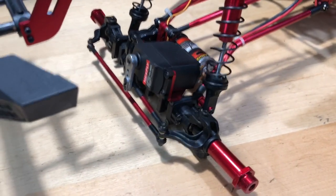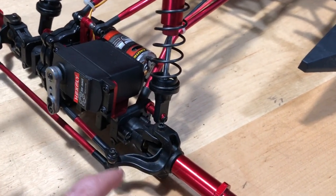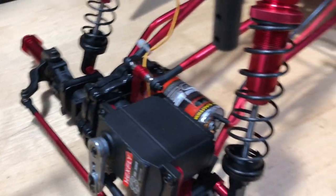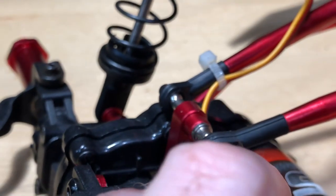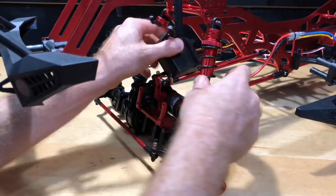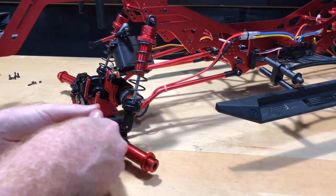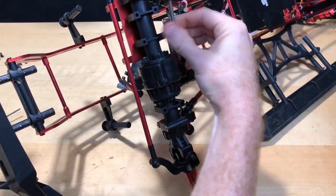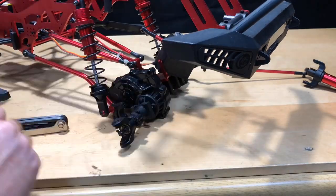I will time-lapse this but I'll run you guys through what I'm going to be taking off. I'm going to take off a couple screws that are here and take the servo off because I've got to get in there. There you go, you can see it now — that way I can get to the Phillips screw in there.